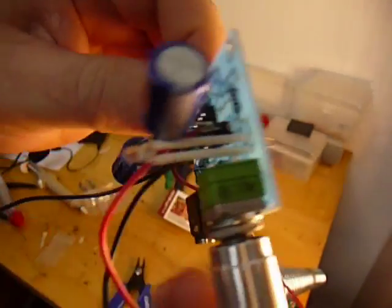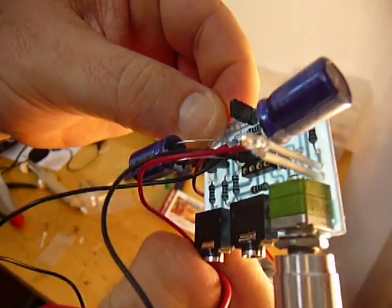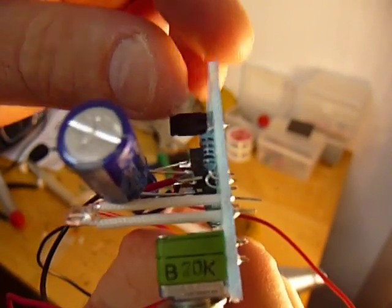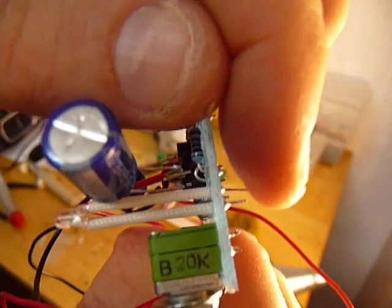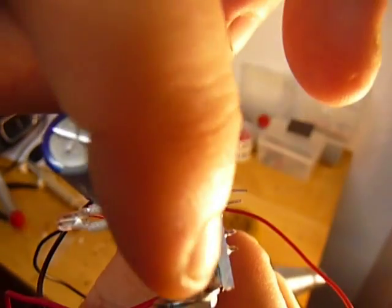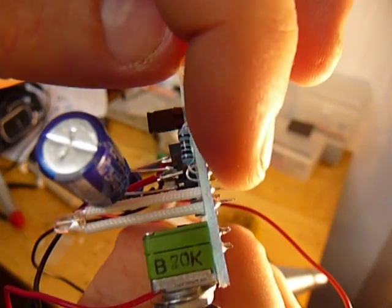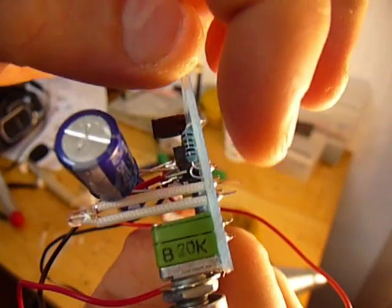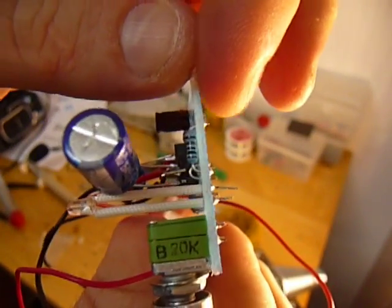Almost forgot our LED. You can see we put the insulator sleeves on the legs of the LED and solder that in. It is polar as well — the long leg is positive and the short leg is negative. Just make sure to put the short leg closest to the volume potentiometer.